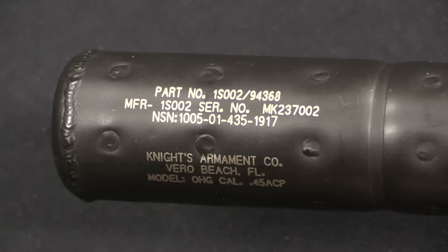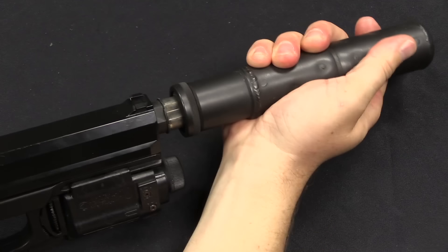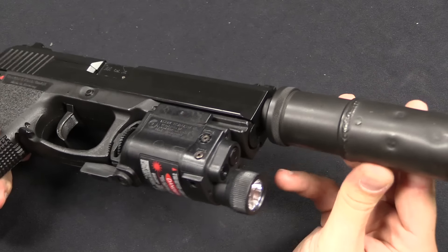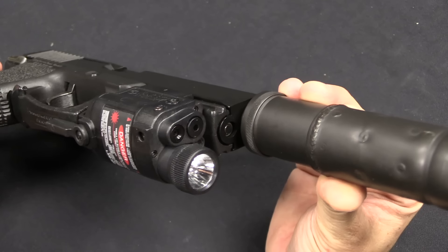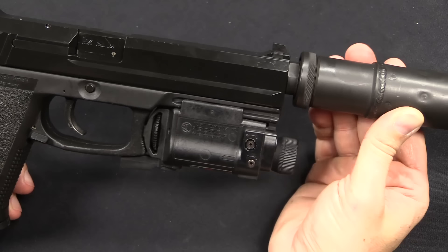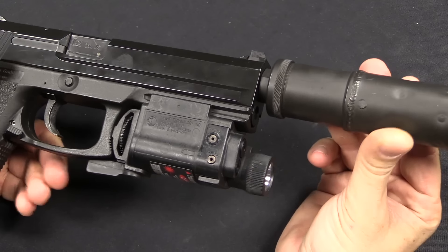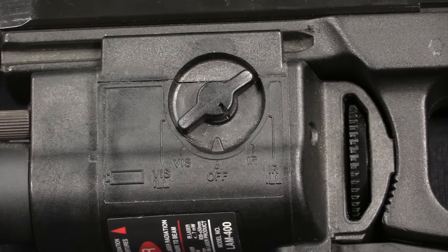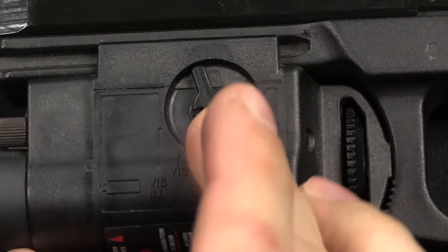The suppressor ultimately adopted was a Knight's Armament design with that same reciprocating functionality that the Phase 2 suppressor had, although this is far smoother and better to use. The laser aiming module is a far cry from the gigantic bulky thing from Phase 1. This is made by InSight, and it maintains the same basic functionality: visible light, infrared light, visible laser, and infrared laser. So you can use that laser for aiming both at night and during the day, with and without night vision equipment, and also use it for illumination. The control stick cycles through: visible illumination, visible laser, off, infrared illumination, infrared laser, and off.